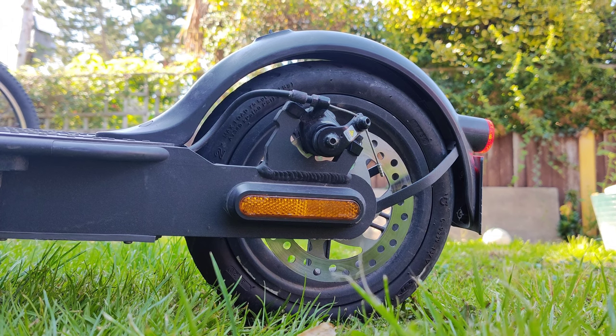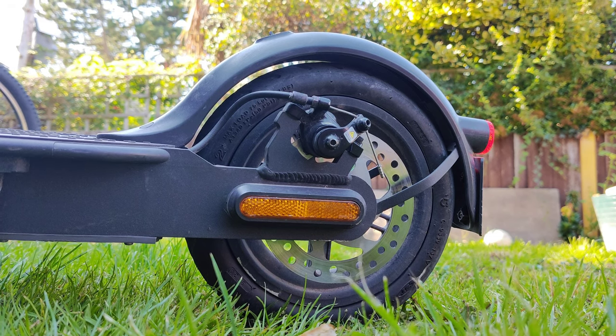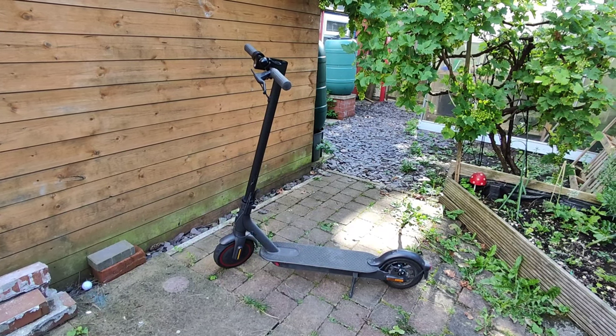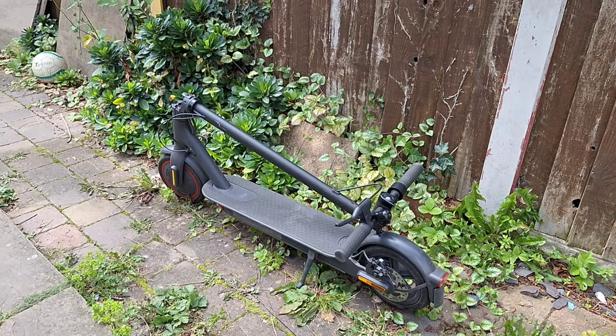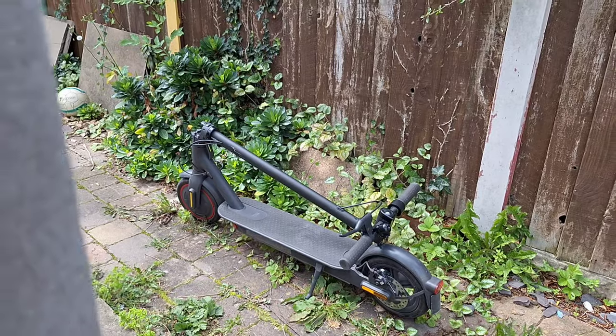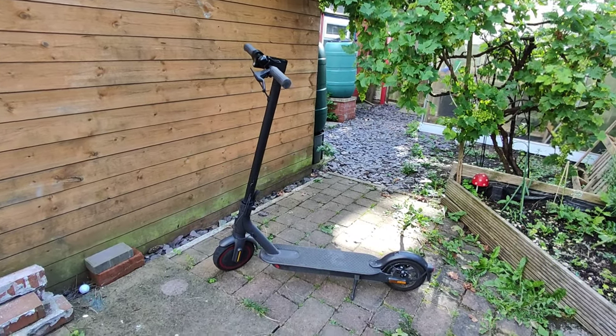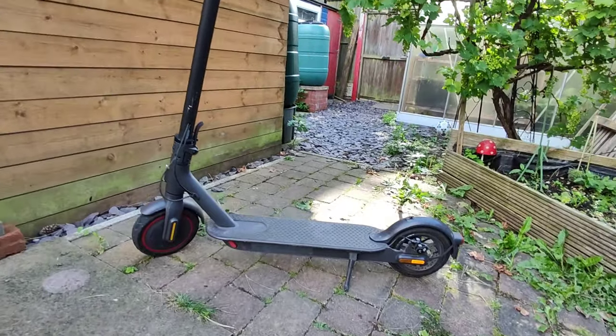There is also a double braking system in the front and rear. This electric scooter weighs only 14.2 kilograms, which means you can fold it down and put it in your boot or take it with you on the train. However, there's only IP54, which means you should not really use it in the rain.